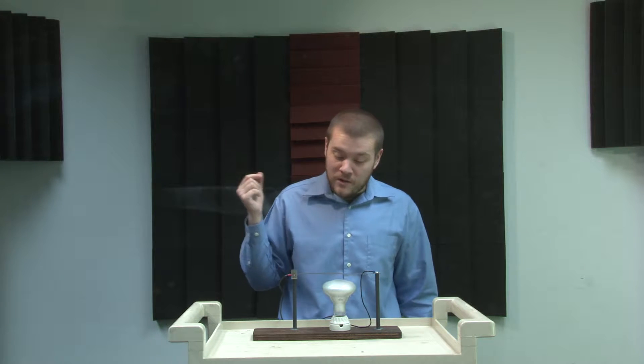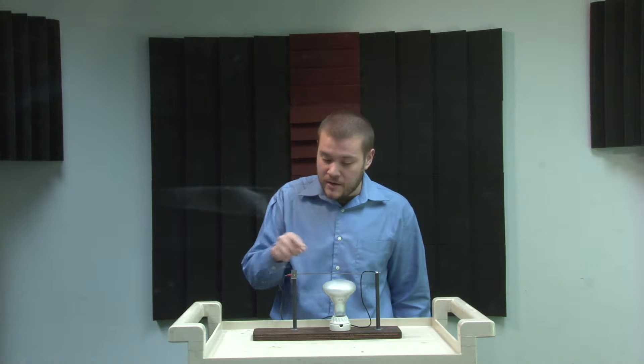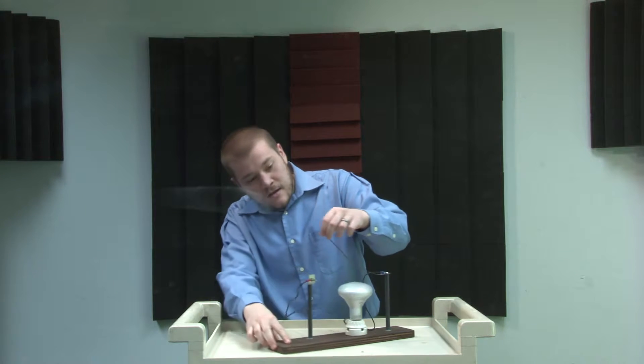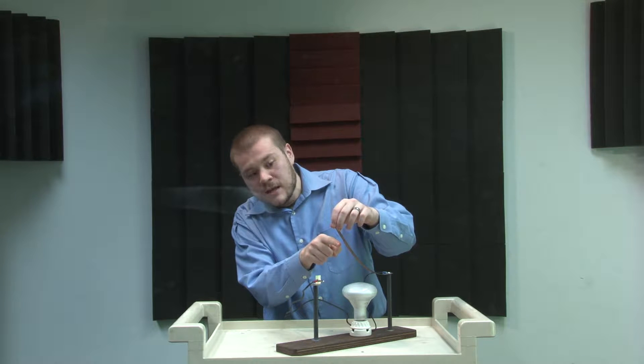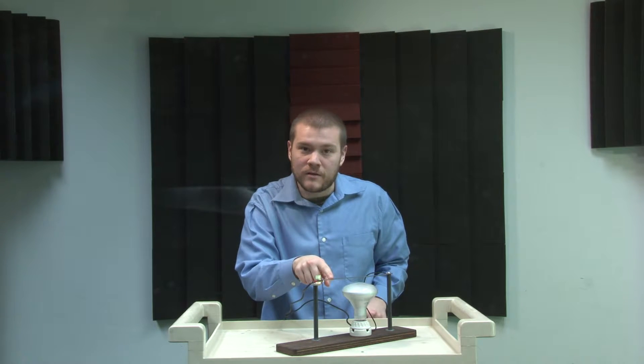What I have here is what we call a bimetallic strip. This strip on top of my light — if you look carefully at it, you'll see that on one side it's a coppery material, coppery color, and on the other side it's a steel color.